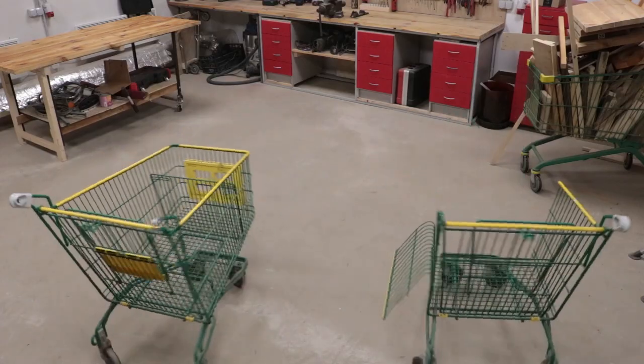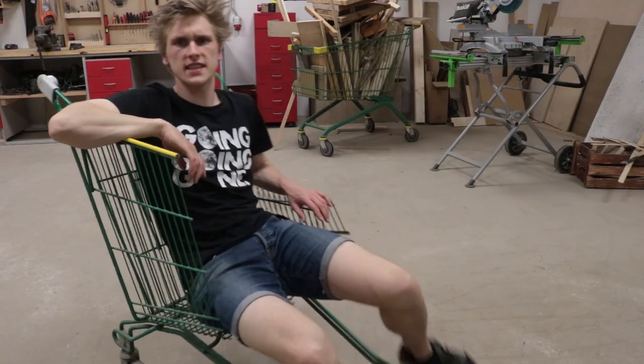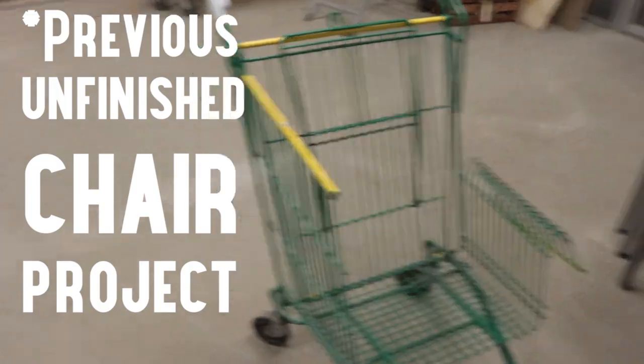To build this bench, I'm gonna use these two shopping carts. This cart has already been cut into a particular shape, so when designing our bench, I'm gonna have to take into account the design we already have.